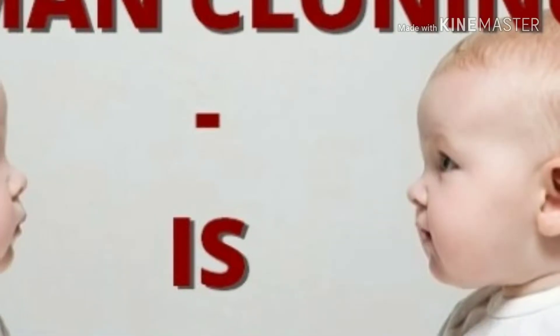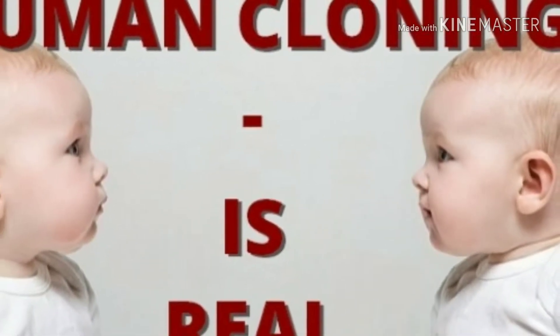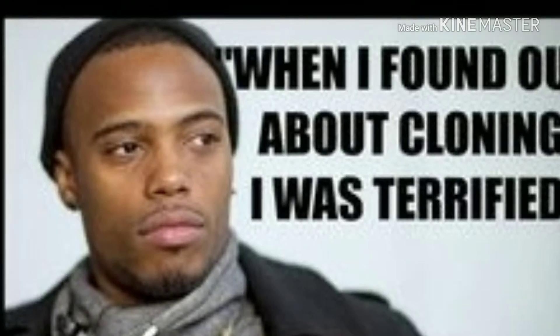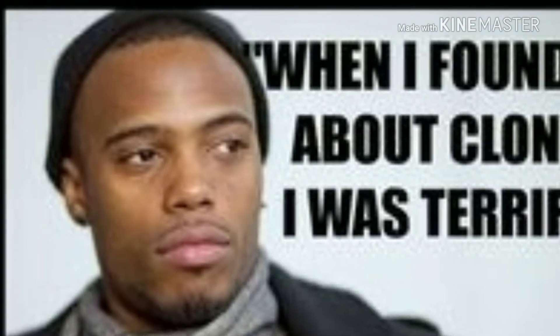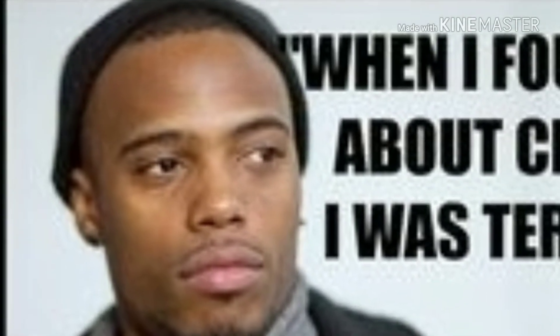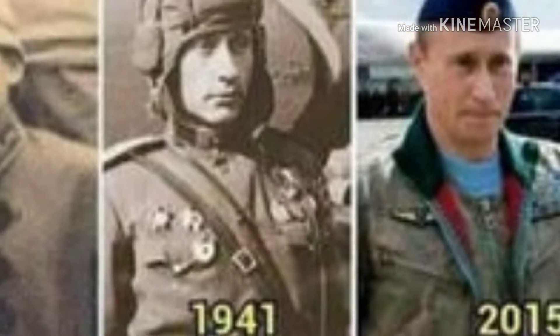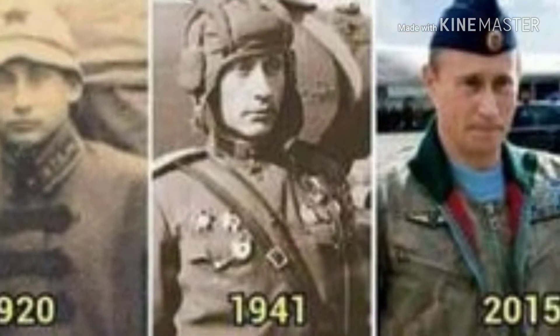The bacterial cells are poured onto a plate of nutrient agar containing the antibiotic ampicillin. With ampicillin in the agar, only cells resistant to the drug can grow. At 37 degrees, the cells will grow and multiply, and because they cannot move on the agar, each will produce a separate colony of cells.